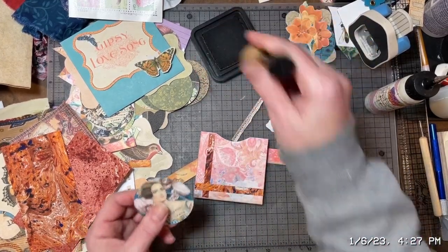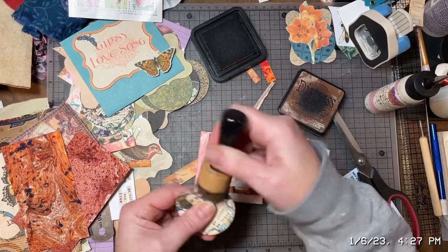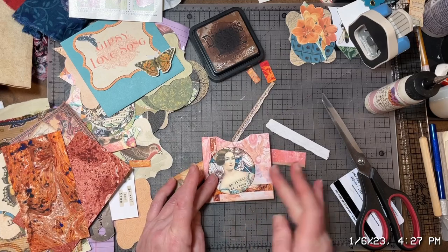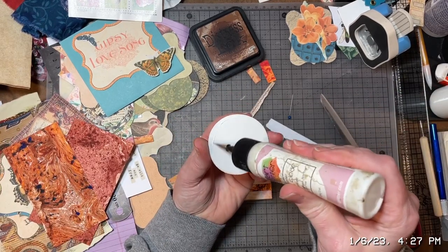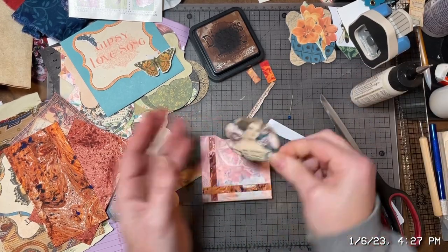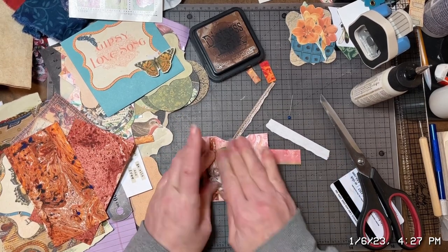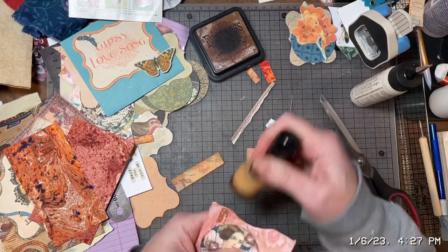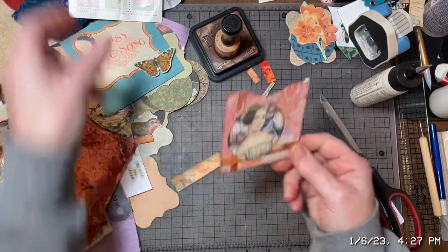I'm gonna ink at least her. Yes, I like that — that works. Just a light inking here. Yeah, there we go. Excellent. Now she is done.